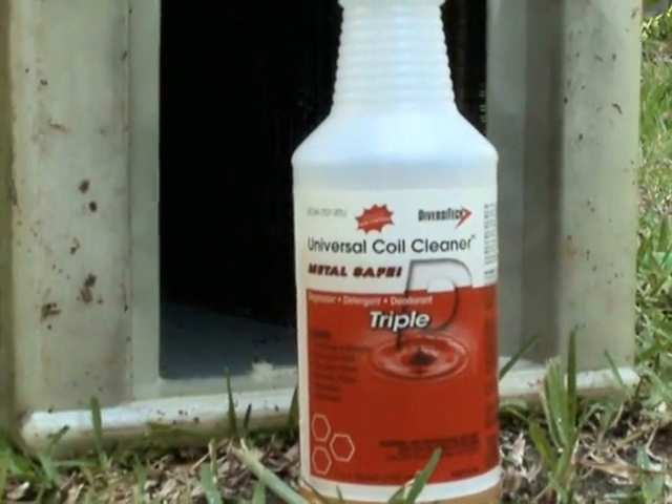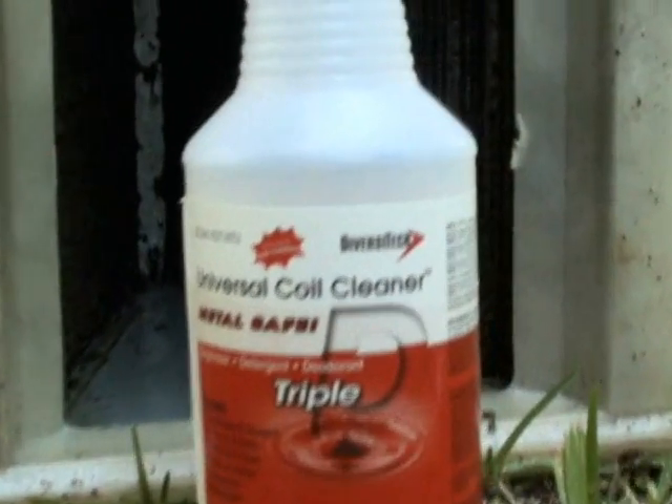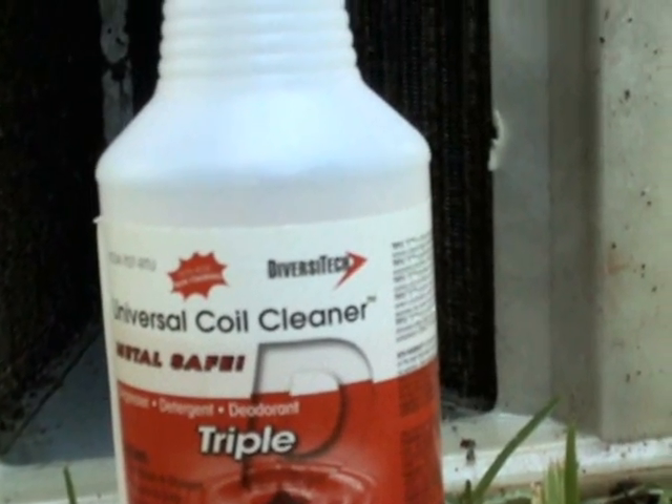The coil cleaner that Willie's going to be using for this job is a universal coil cleaner called Triple, made by Diversitec. Willie's going to put the coil cleaner on the fins — take note he's using gloves. This is not something that you want to do with your bare hands. This coil cleaner comes in a very handy pump spray bottle, so it's easy to use. And when it's empty, you can still use the hand pump sprayer for something else.